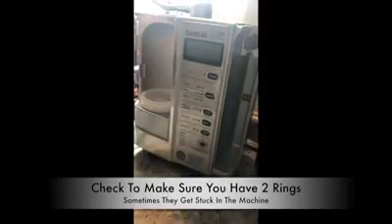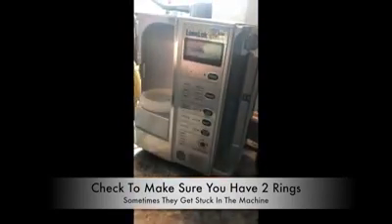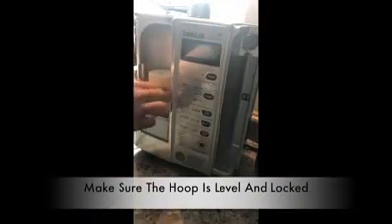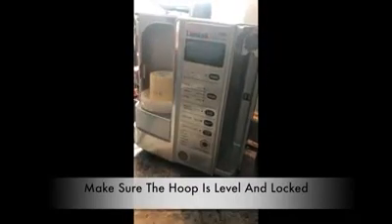Otherwise they're stuck in there, and that doesn't go well. So now I've got two O-rings here and my citric acid in there. I'm going to put this in just like I do with the filter, put this back on top of it, and make sure that it's flush and on there correctly. Then just snap it into place.